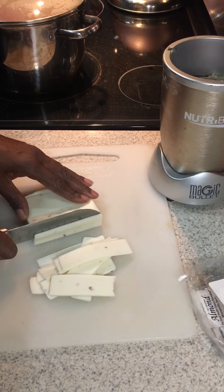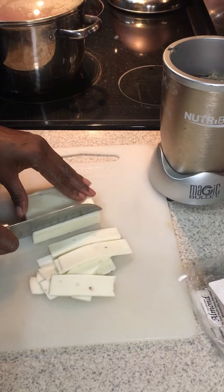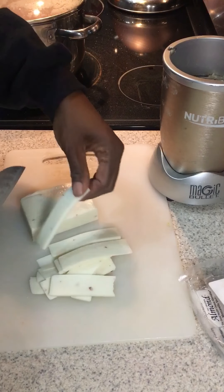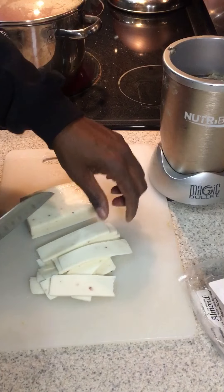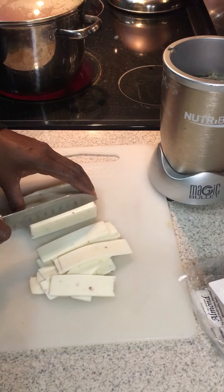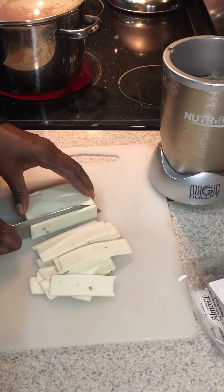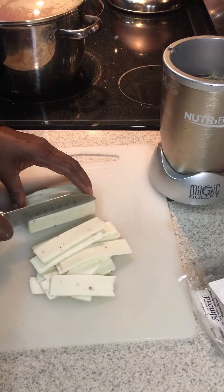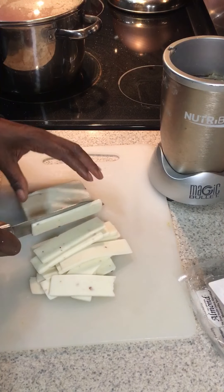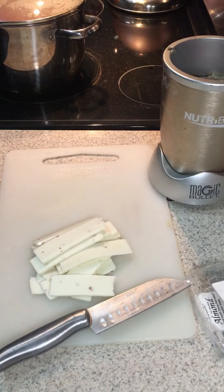Now I'm getting out some almond-based plant-based mozzarella-style cheese that I've never tried before. I'm opening the package and slicing it up because we'll be putting it on top of the eggplants.